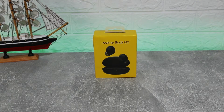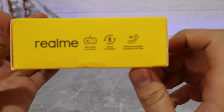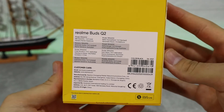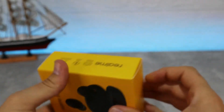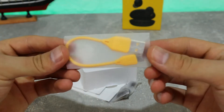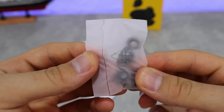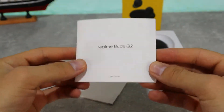Starting off with some specs: we have 20 hours total play, a 10-millimeter bass boost driver, super low latency and gaming mode, instant connection, and environment noise cancelling for calls. They also come in different colors. They have Bluetooth 5.0 and are very lightweight — the case and earphones together are only 39 grams. Here you can see what we have in the case itself and the buds.